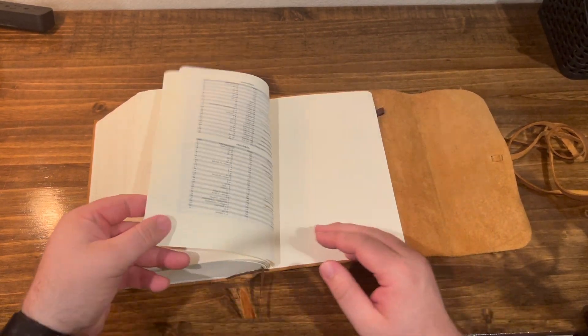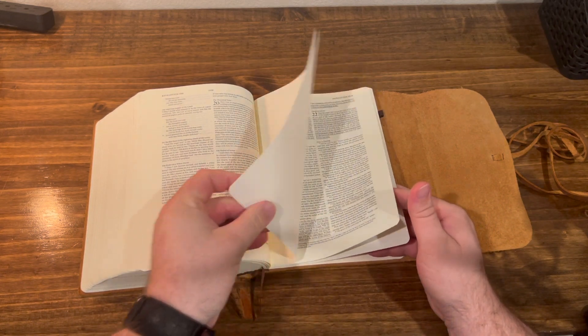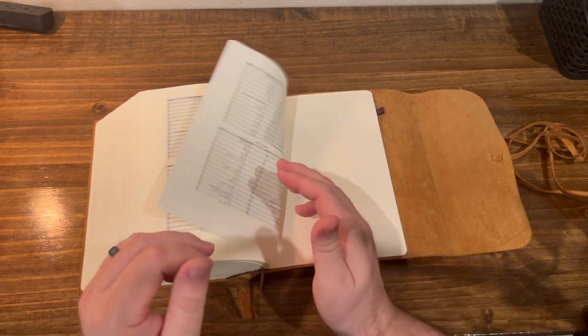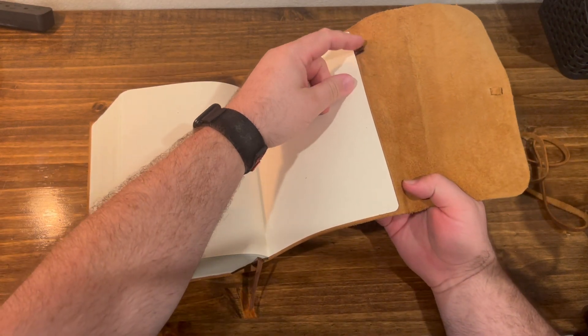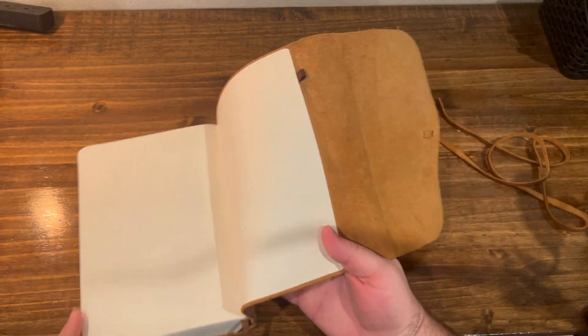Once you get to the back, there's literally not much there. You finish Revelation and then you have a Table of Weights and Measures and a Bible reading plan. And that's it — some blank paper and then it's over. And you've got this loop for your pen or pencil. That's pretty much it for this one.